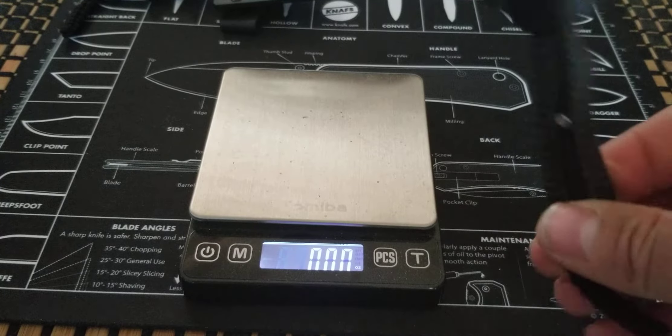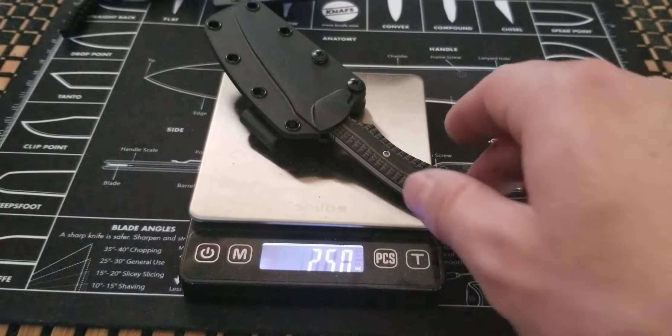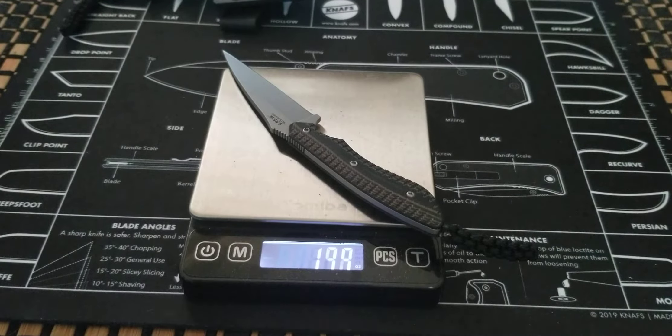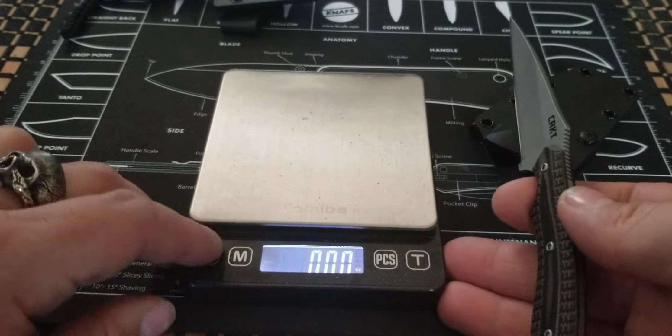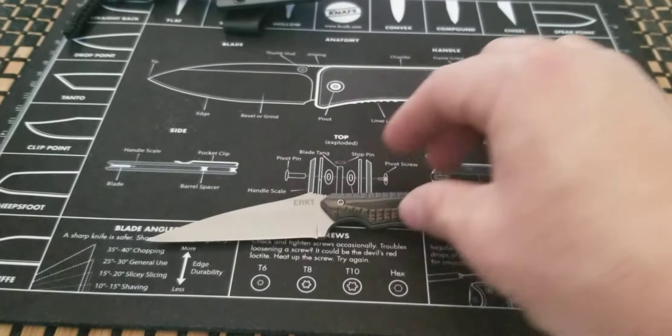We'll get into the weight with the sheath and without, so you have a good idea of how it all comes out. With the sheath it's 2.50 ounces; without the sheath you're looking at 1.74 ounces just for the knife — way under two ounces, not bad at all.